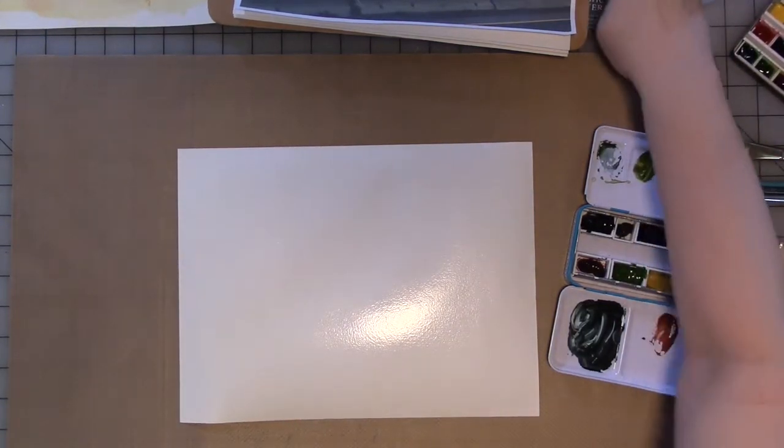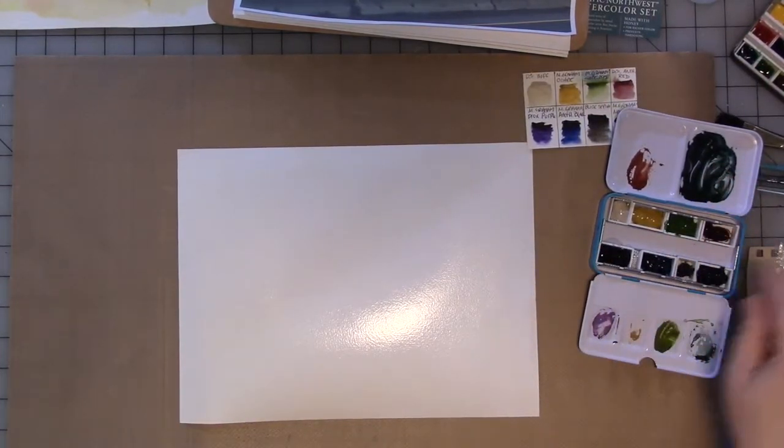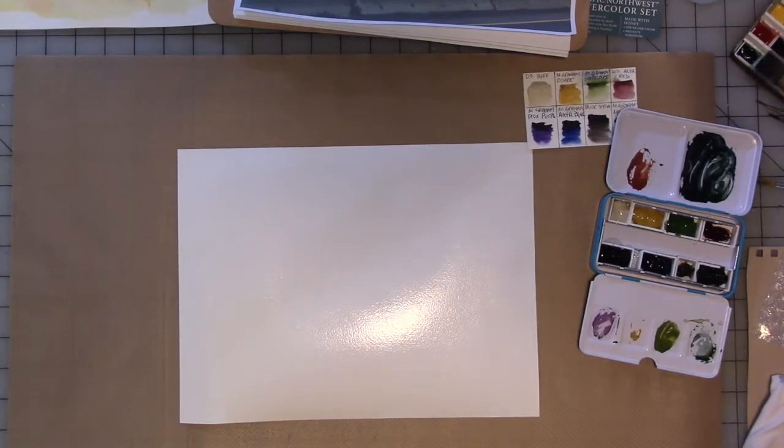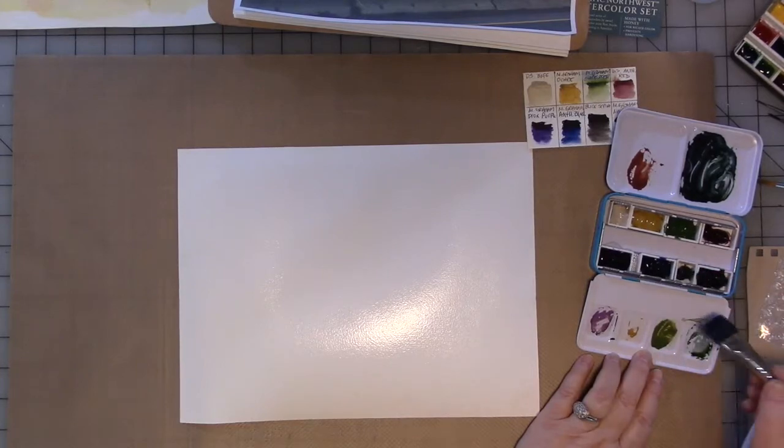I need my cheat sheet for the colors, so I know which colors are which. The first thing I'm going to do is take the blue that's in here, which is anthiquidron blue. I can't pronounce it, but it's a blue — it's a bright blue.